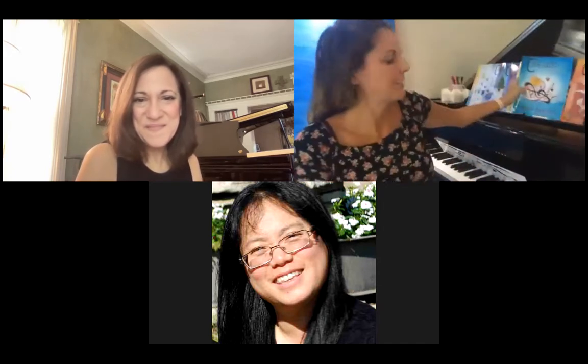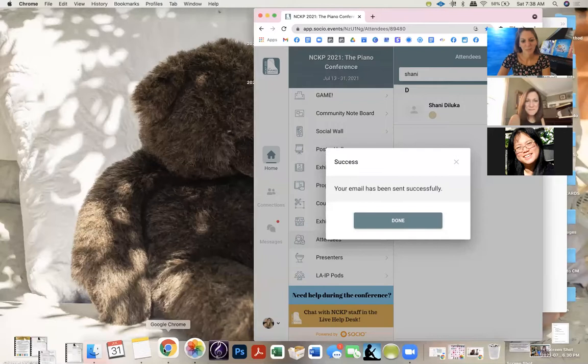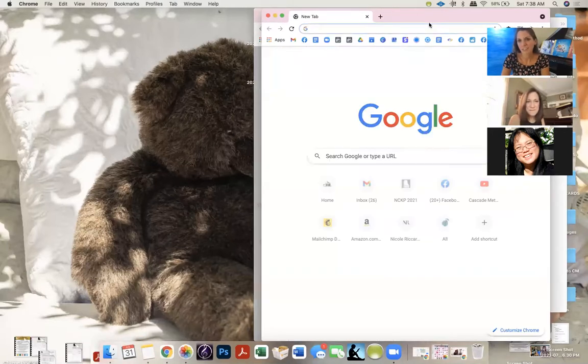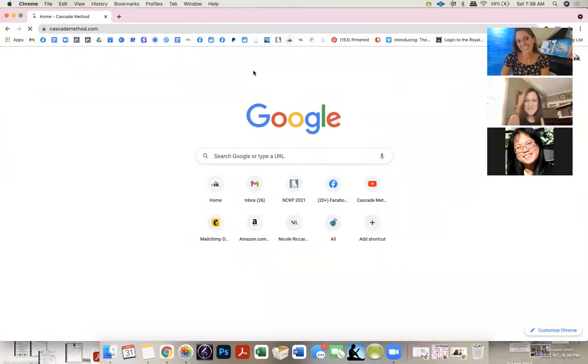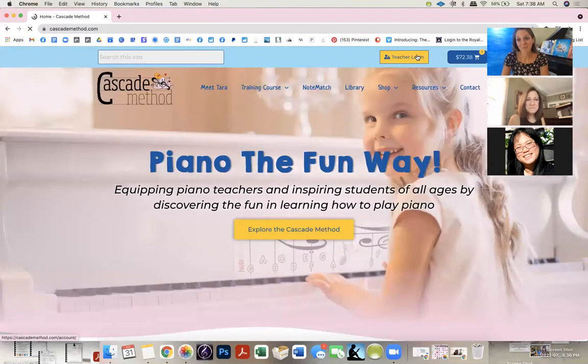I'll show you guys the PDF on my computer. I'll take you into my program — I have a training program to get certified in my method. The bonus section is like the best part because I have all my PDFs of all my books for teachers.